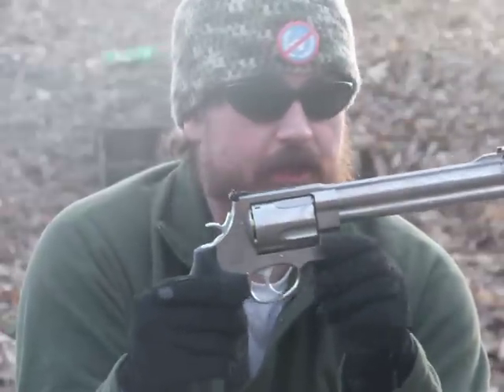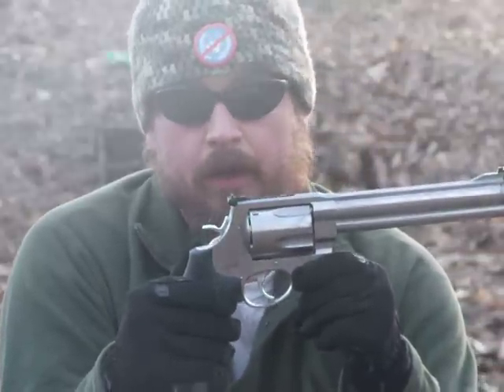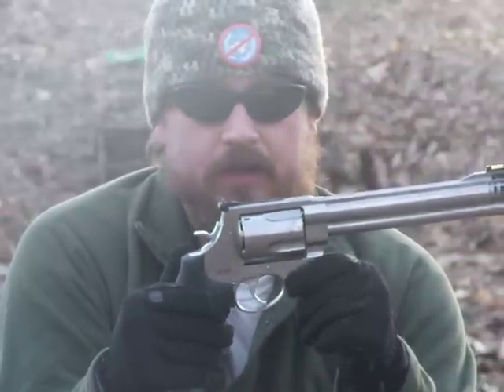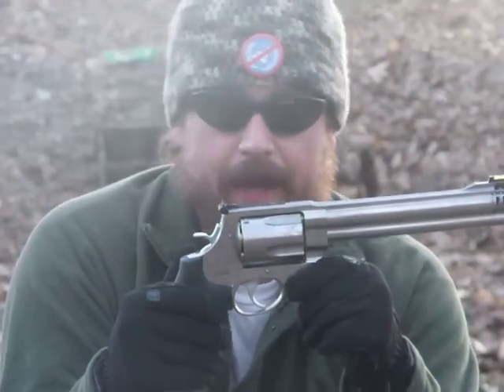Big ol' gun made out of stainless steel, super long barrel, it's gonna be a lot more accurate than say like my 1911 or my Ruger. So check it out, let's see what it does. This is my first time shooting it, so we'll see what happens.